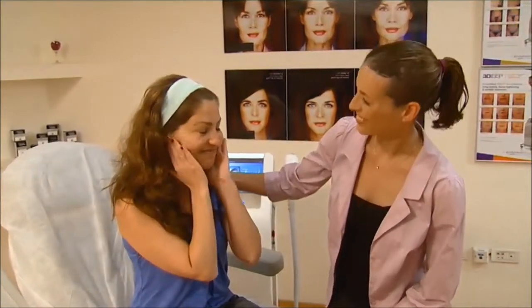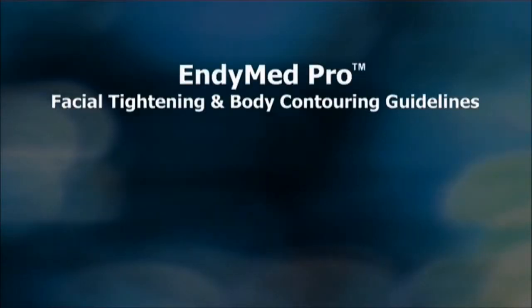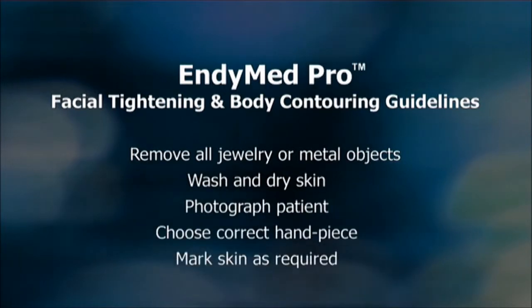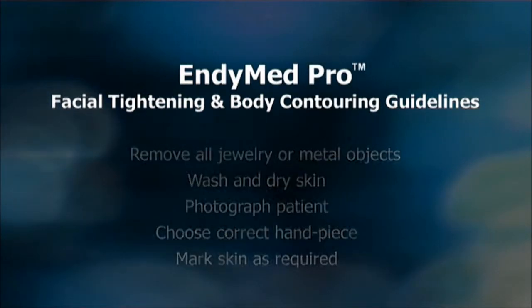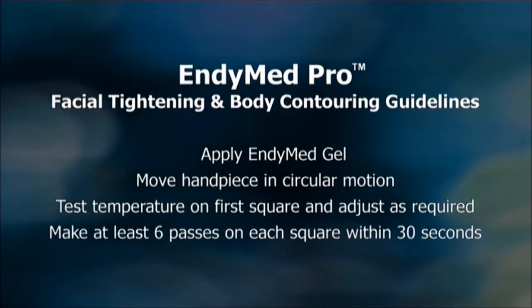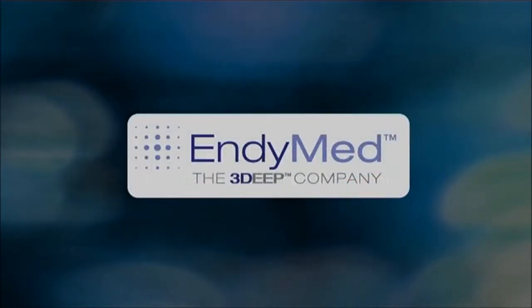EndyMed Pro 3DEEP facial tightening is easy to perform and pleasant for patients. Follow these simple guidelines to achieve the best results with EndyMed Pro facial tightening and body contouring. Check the printed user manual for comprehensive instructions.